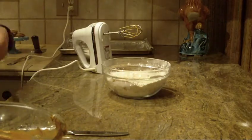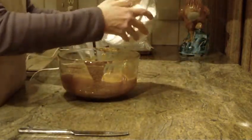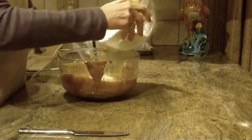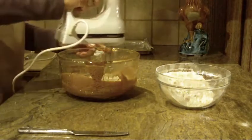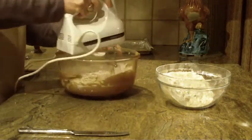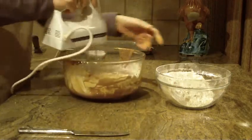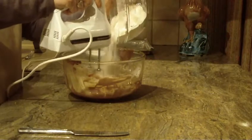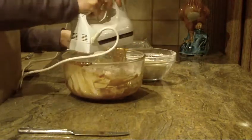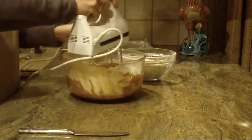Now let's go back to our batter. We're just going to start putting a little bit of flour in at a time and beat it in. You're going to get about 22 cookies out of this recipe.